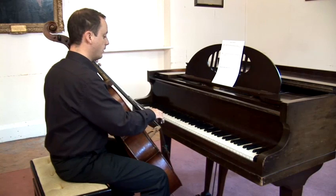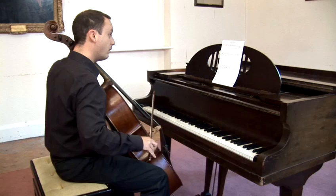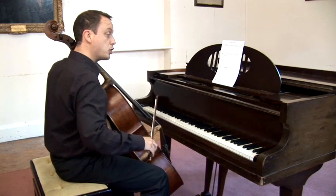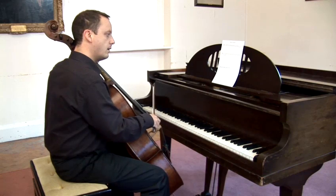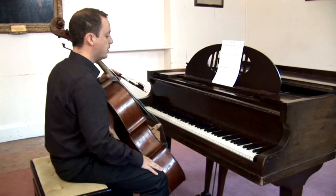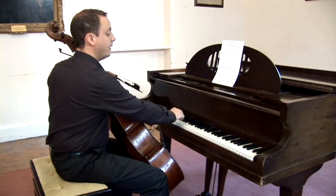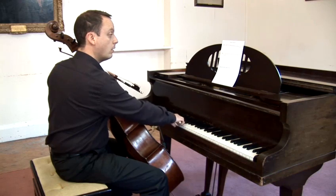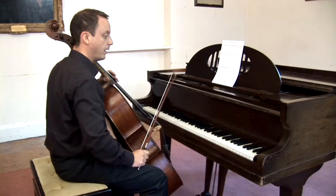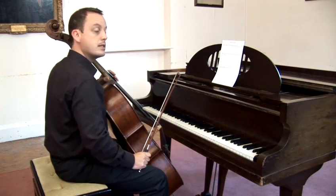With the sharps happening between the notes — semitones apart — C, C sharp, to D, to D sharp, to E, and so on. Do remember that in musical notation, E to F and B to C are a semitone apart, so we don't need an extra sharp, an extra black note between the two. And that is the bass clef.